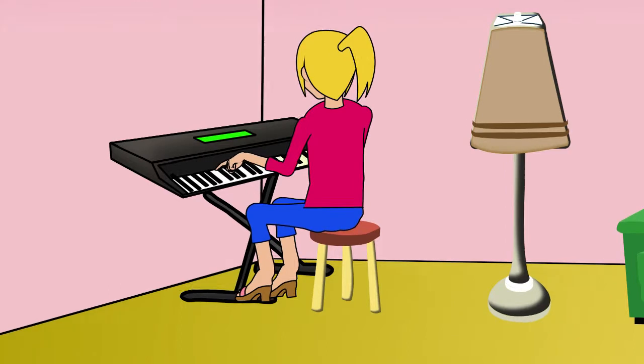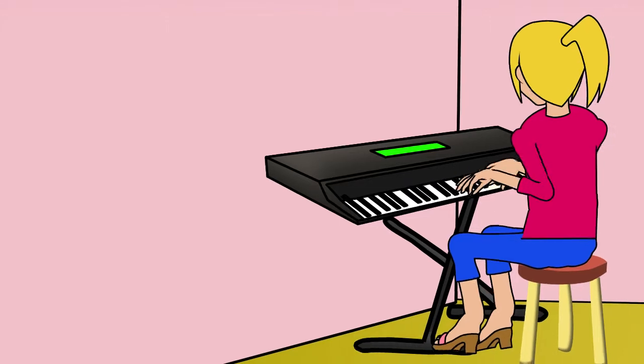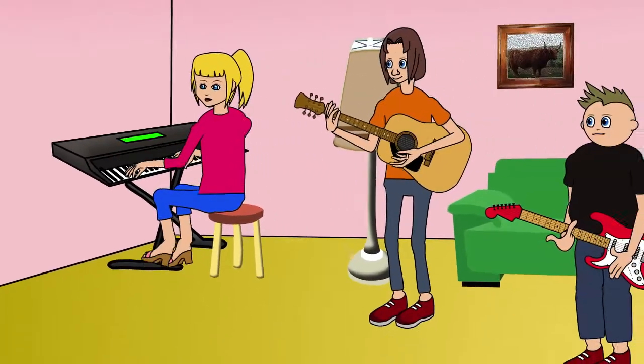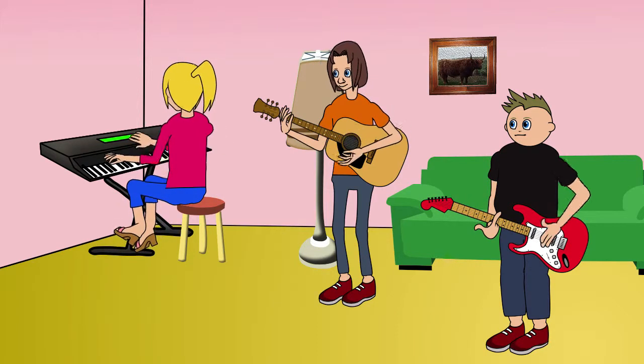Kim bought the course and found that she could easily dedicate 10 or 20 minutes most days to practicing and working through the lessons, which were far more complete than she had ever imagined. In a matter of days she was playing tunes and chord sequences, and now her friends Jim and Andy come over every Wednesday night and they spend a couple of hours playing their favourite music together.